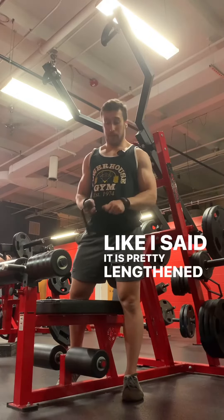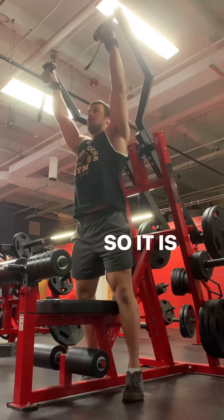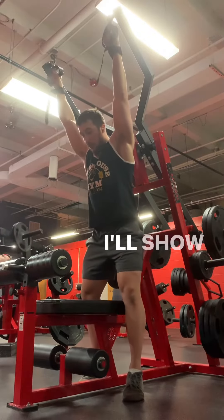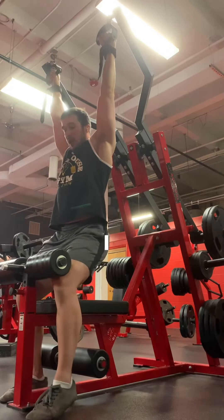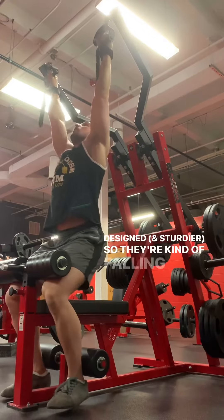It is pretty length-focused, so it is really a tough movement to grind. I'll show you — this will be my warm-up here. It also has a pad on the back, and pads here. I wish the pads were a little better designed; they're kind of falling apart here.